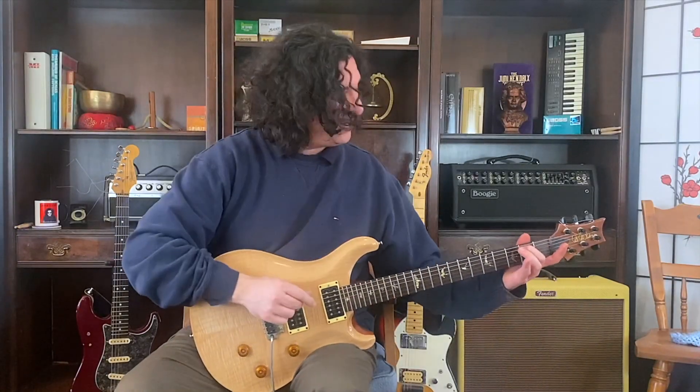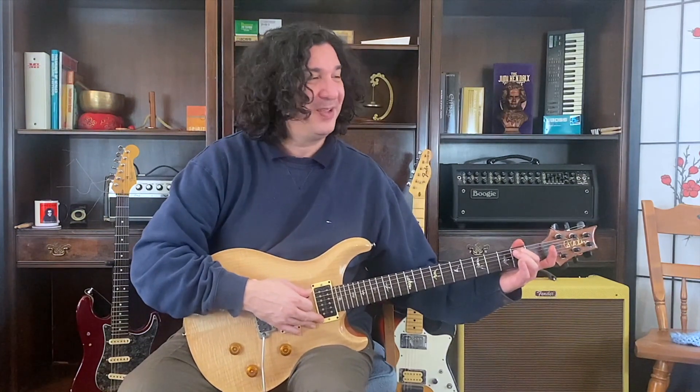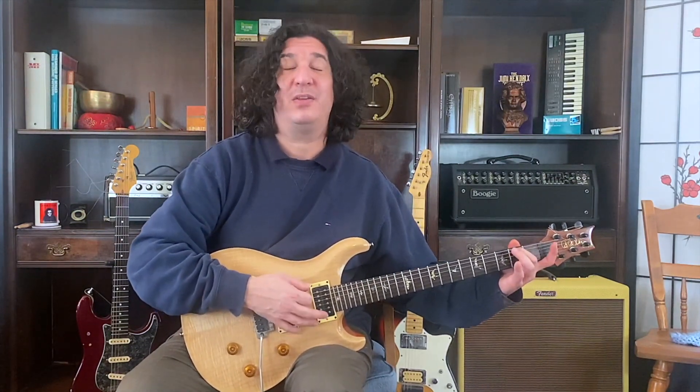Let's make that E minor 7. Here it is. Good. And we're going to strum. Ready? And 1, 2, get ready and go now.